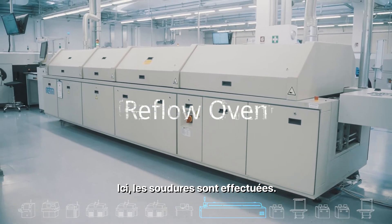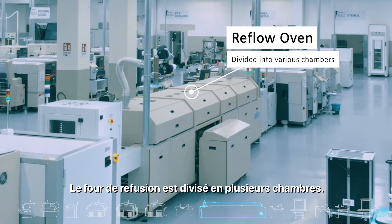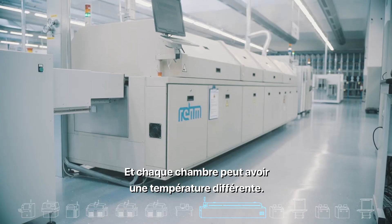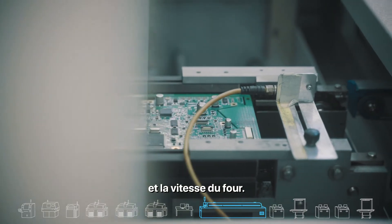Here the soldering is done. The plan for the oven is referred to as an oven profile. The reflow oven is divided into several chambers — the speed through each chamber can be different and each chamber can have a different temperature. Valor IoT manufacturing connects to the reflow oven and receives information regarding the actual temperature and speed of the oven.